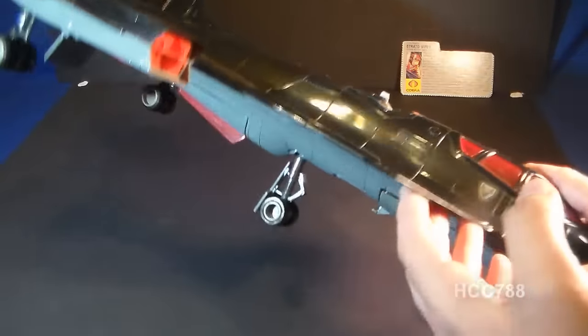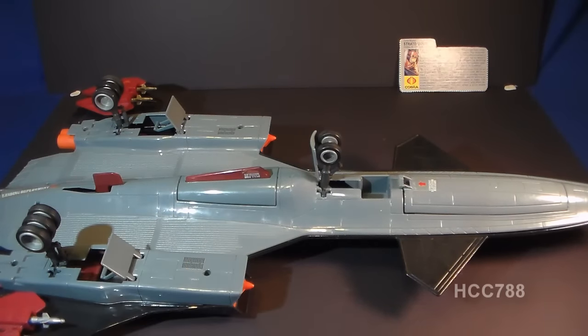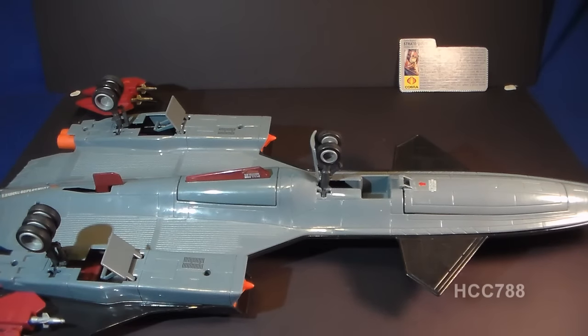Now we need to flip the Night Raven over because there are more features on the underside. The underside of the Night Raven is this gray color, and this gray plastic can tend to discolor with exposure to sunlight and turn kind of a greenish color. I have noticed that when G.I. Joe plastic discolors, it can have a tendency to be very brittle. So if you have a discolored Night Raven — if it's more of a greenish color — be very careful with it. It could break more easily.